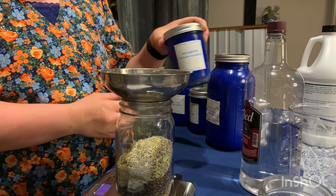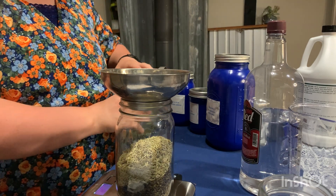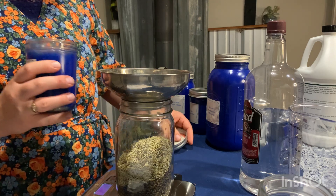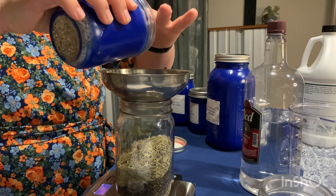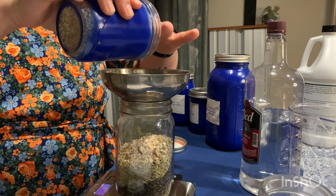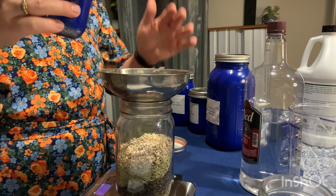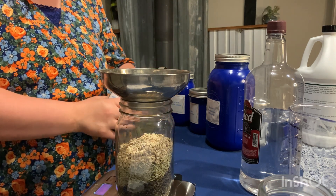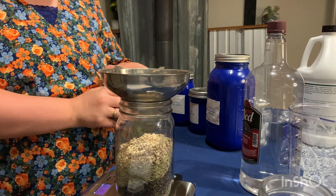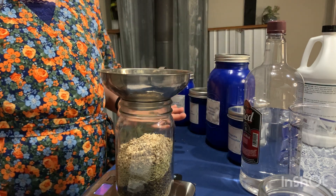And the next one is ashwagandha, which is an adaptogenic herb and it helps the brain to adapt. It helps it to handle the stress and the different stressors of life and to adapt. And it's a very supportive herb, not just for the brain, but also for the nervous system. So that is why we are including ashwagandha in there.